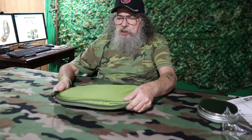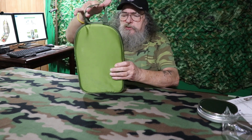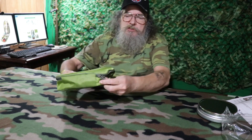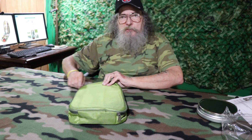It comes in a nice nylon bag with a nice little webbing strap handle. It has a double zipper on it so it can zip both ways. Let's open it up and see what we've got in here.